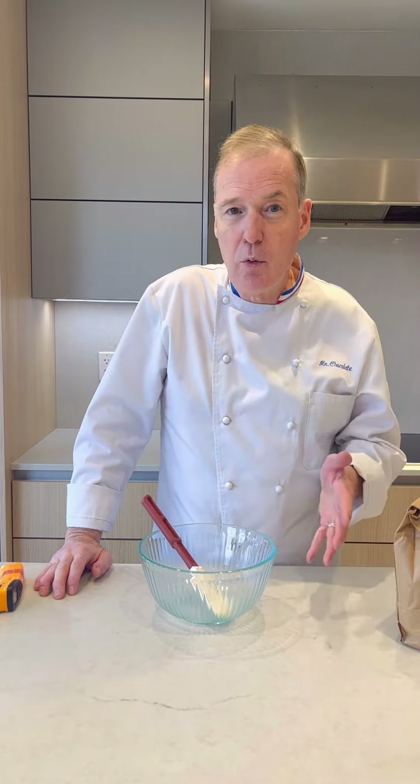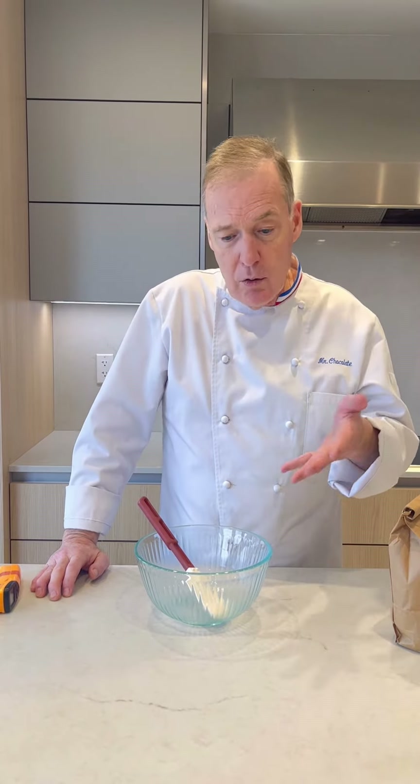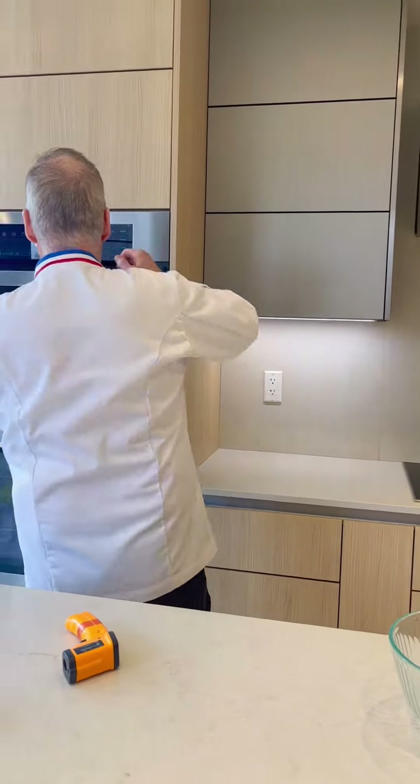When you reach about 88 to 90 degrees, the chocolate is tempered. It should be melted.